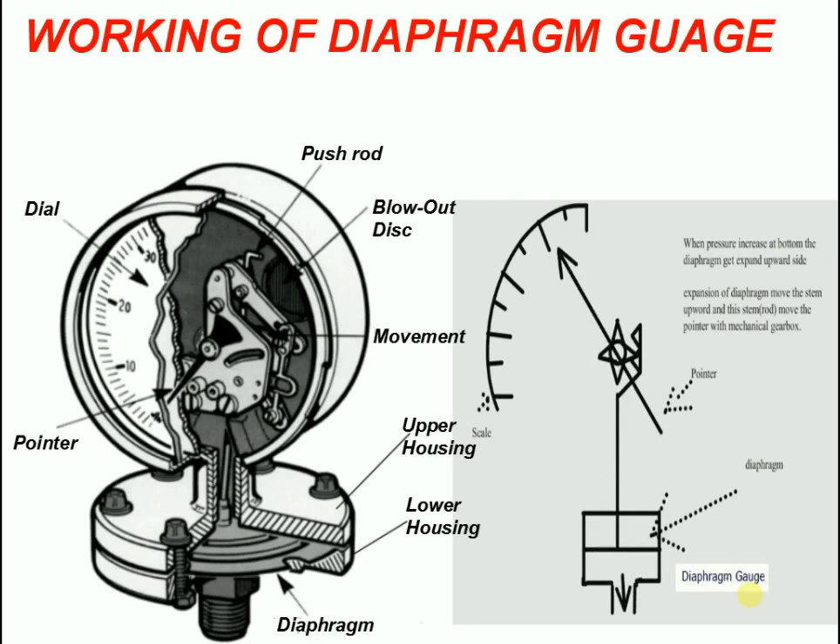The advantages of the diaphragm gauge over separate components include a reduced sensitivity to shock and vibration, and a more compact design.